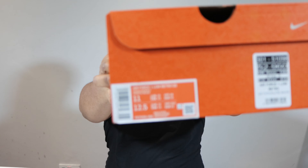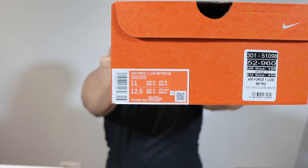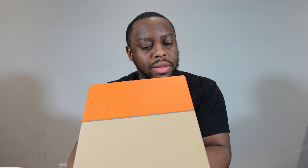Hello, hello, hello and welcome to another episode of Quick Scopes. Today we have the Air Force One Chocolate, and this pair is in chocolate white.